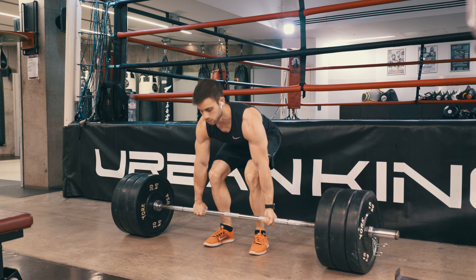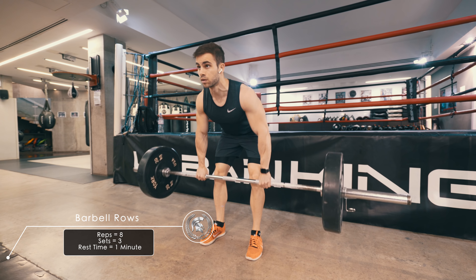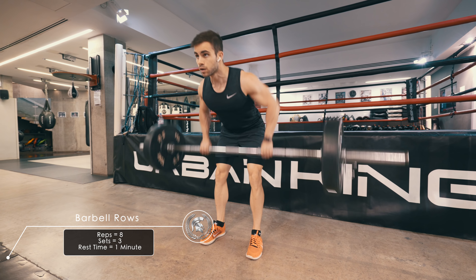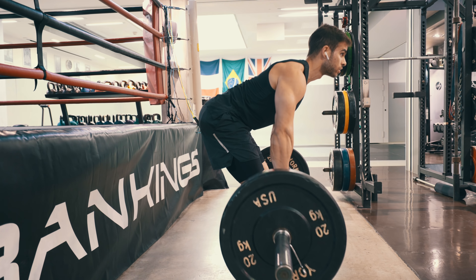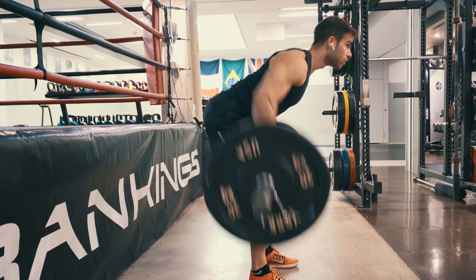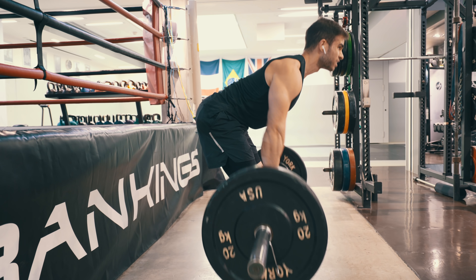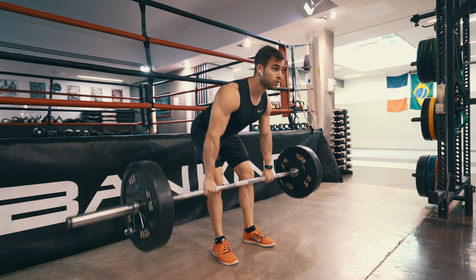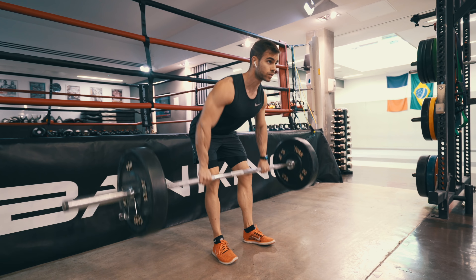The second exercise is the barbell rows, which you're going to see right now. This is an exercise that a lot of people do wrong, and the biggest mistake is they don't lean forward enough. In this angle you can see that I'm almost at 90 degrees with my body, and this is the correct way to do barbell rows. If you don't lean enough, you're not going to target the lats — you're going to target the traps. That's why you have to lean forward enough to make this exercise truly effective.